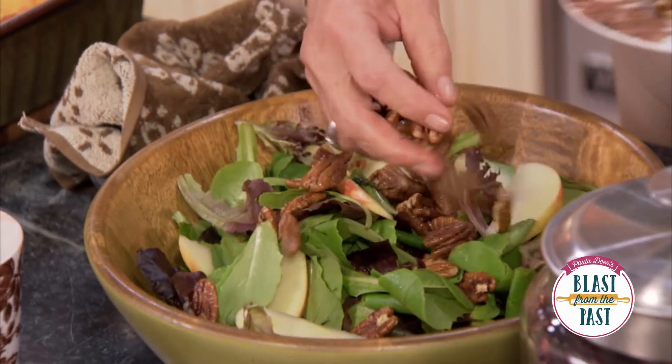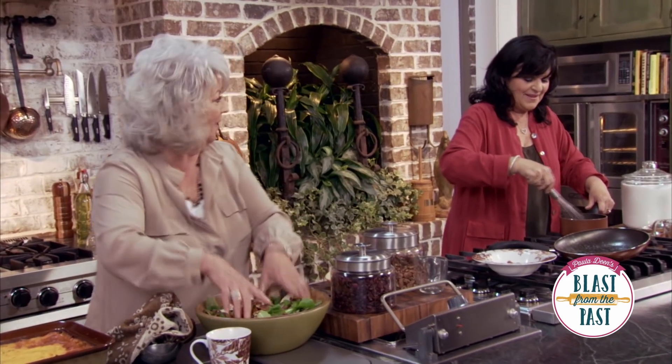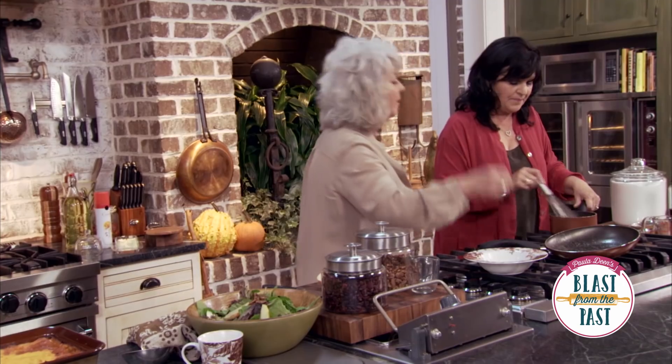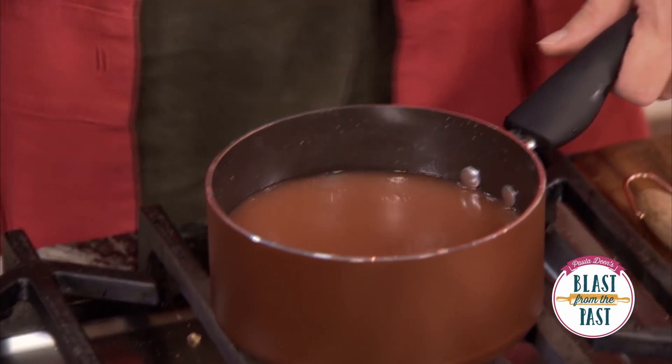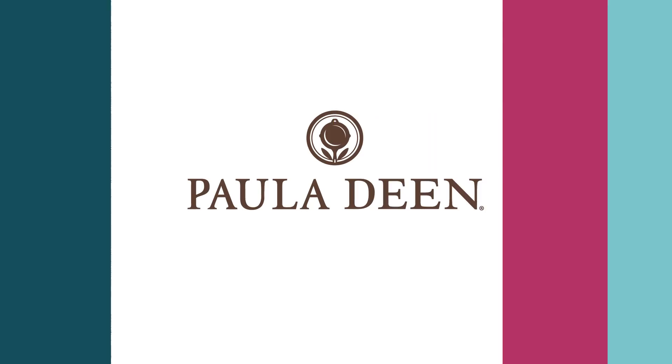Mmm, with butter and salt — doesn't that make it so much better? Here are our nuts. That's a pretty salad! I love those apple slices in it. Good job on the dressing — everything's out and ready. Let's go see if we can help Brandon and Amanda.